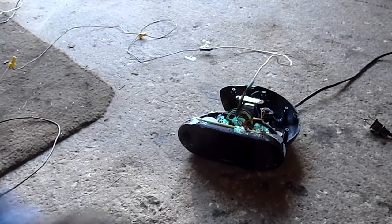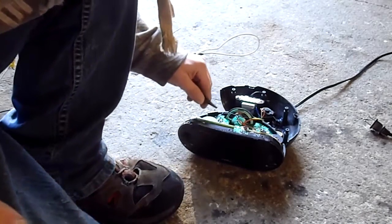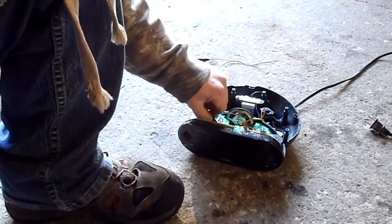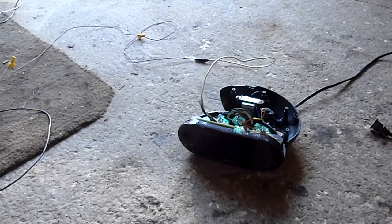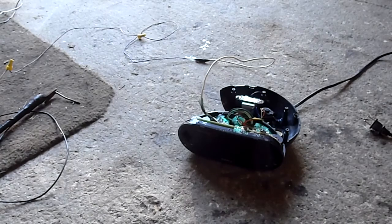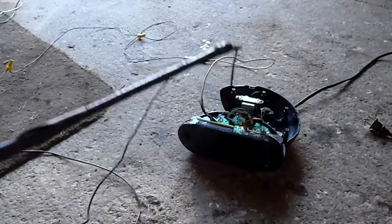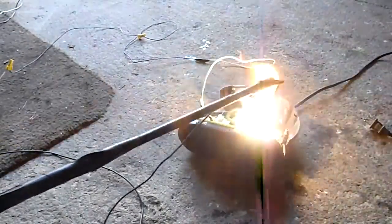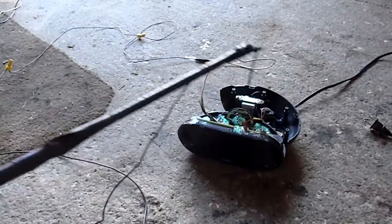And then I'm going to relocate this. How about we clip it onto this little IC chip right here. Let's see what happens. Ooh. I like the display's turning on. Oh, I popped the breaker again.